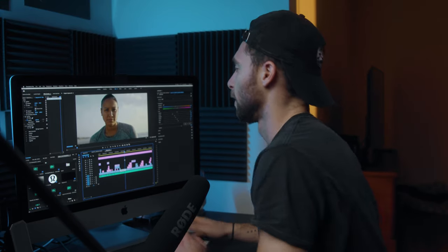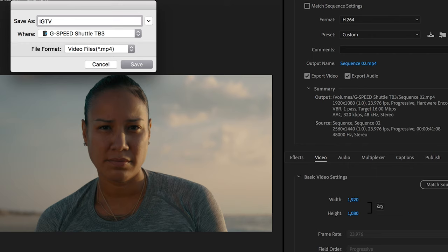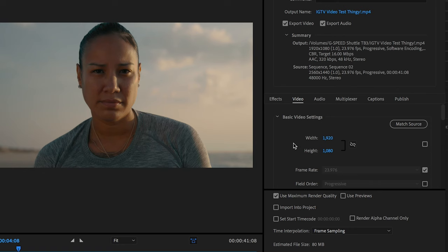Here we are in Adobe Premiere with a video I recently posted to IGTV — you can check out the quality there. We're going to go to our export settings, name the file whatever you want, and even though Instagram only gives us 720p to work with, I'm going to export at 1080p to give it a little more wiggle room. Because my ratio is 16x9, I'm exporting a 1920x1080 clip.